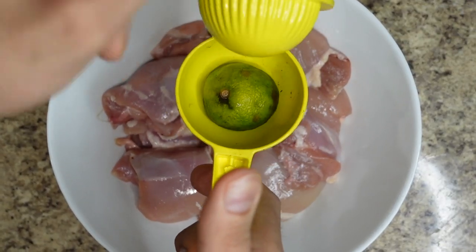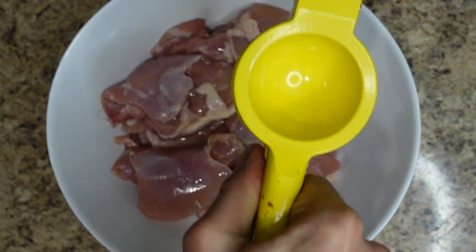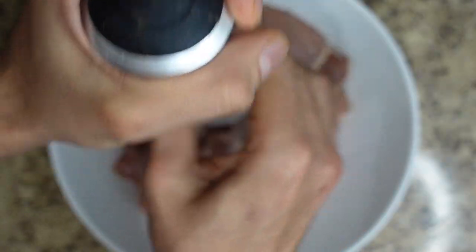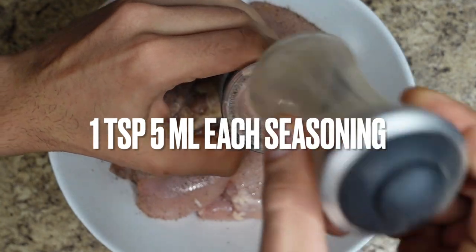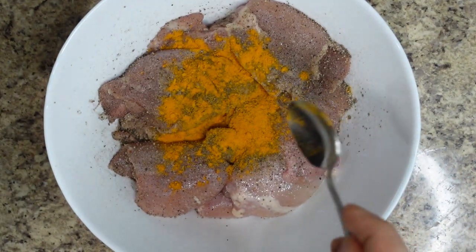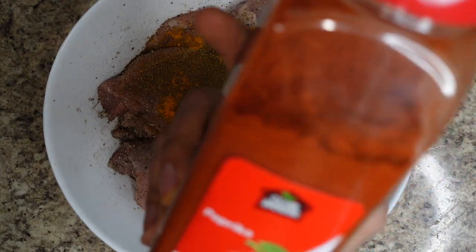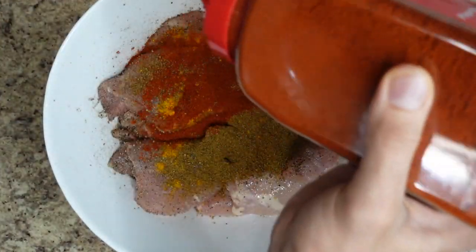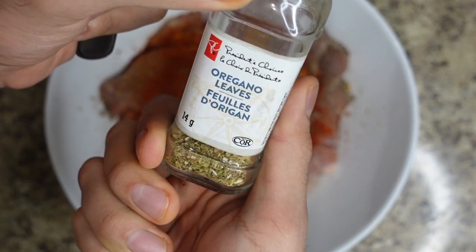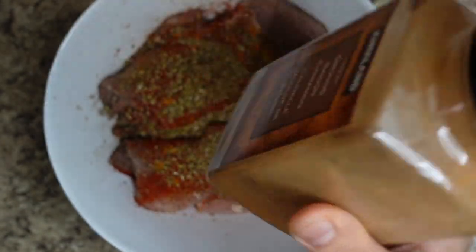To start off, we're gonna hit it with some lime juice, black pepper, pink Himalayan salt, turmeric, some cumin, paprika, oregano, and just a dash of cinnamon.